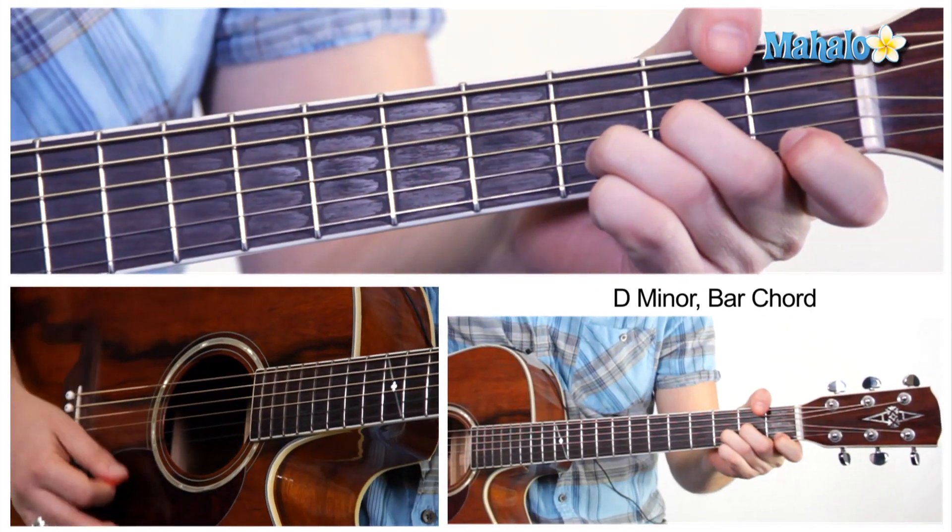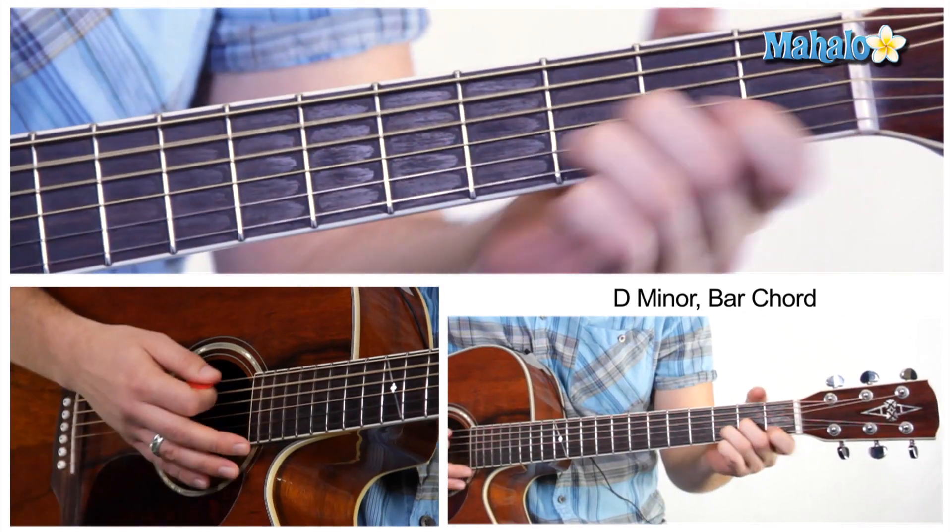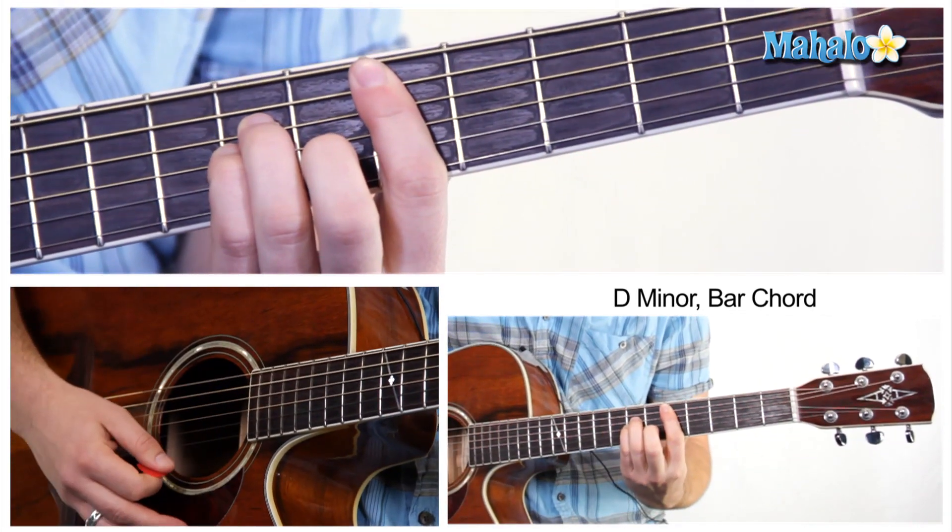So for instance, you would play a D minor like this open, but we're going to play the barre version of that, and it's just like this.